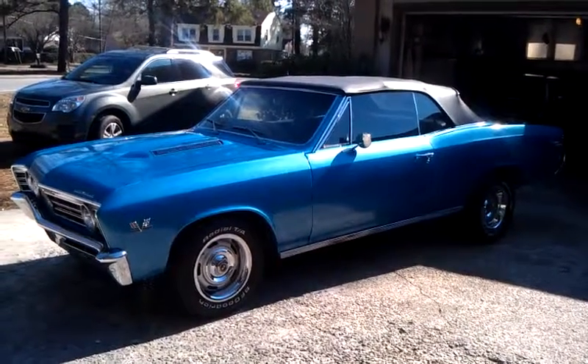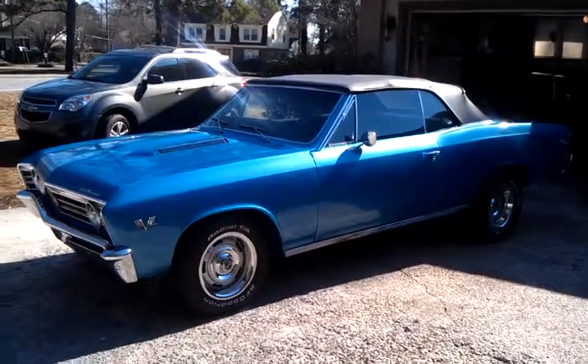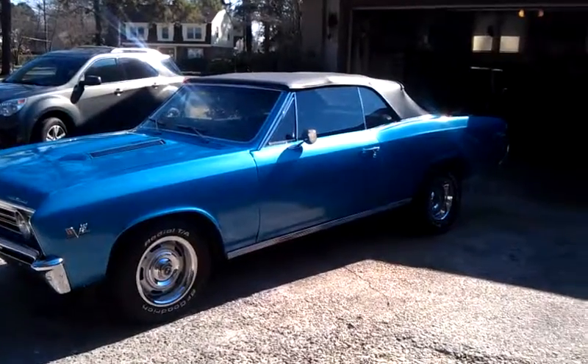This is my 1967 Chevelle convertible SS clone before the minor restoration that we're going to do to the car.